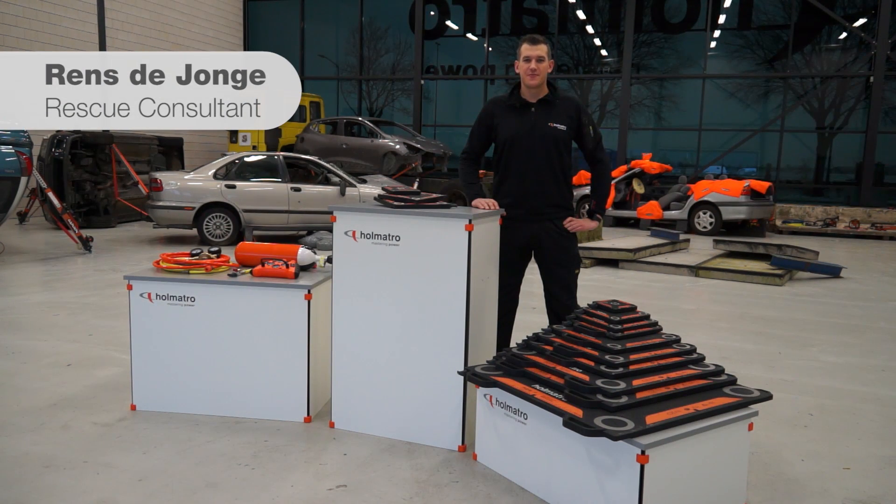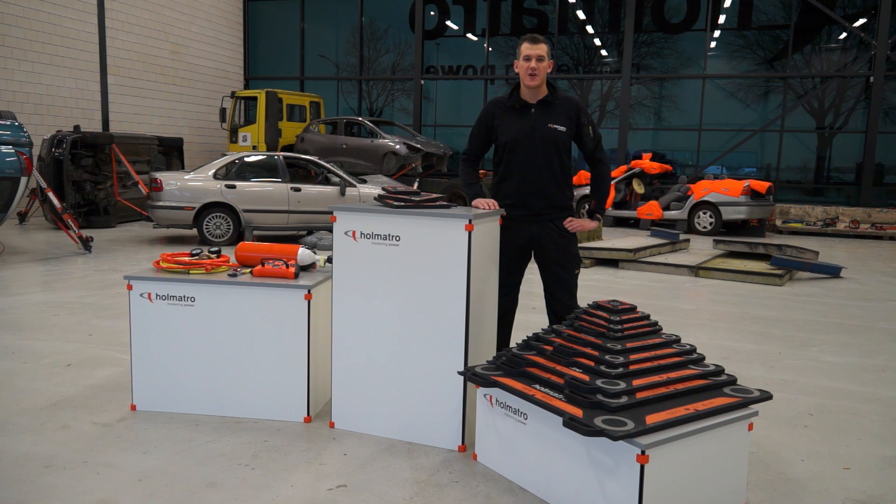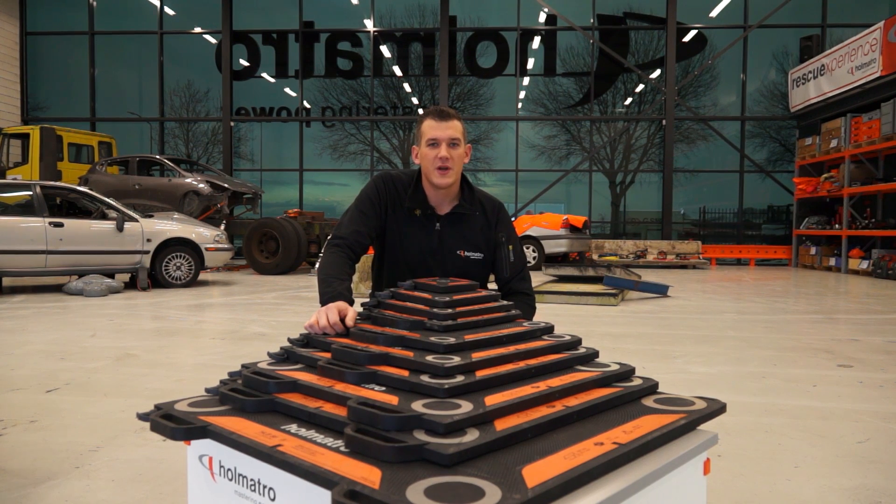Welcome to our Rescue Experience Center. My name is Rens de Jonge and I'm a rescue consultant for HOMATRO. Today we're going to take a look at our brand new full range of high pressure lifting bags. The 12 new models operate at 12 bar or 174 psi.